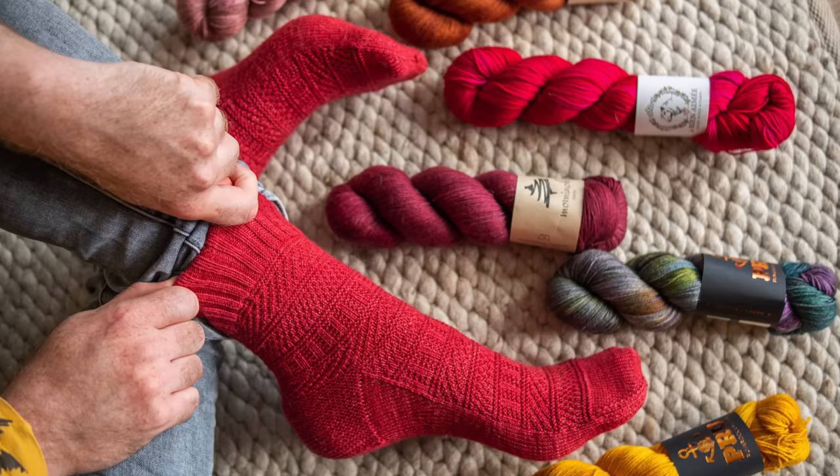And if it feels a little too loose or too tight, then just go down a needle size or up a needle size for your next sock. It's not really worth it to do a gauge swatch just for the sock because the sock is already so tiny.